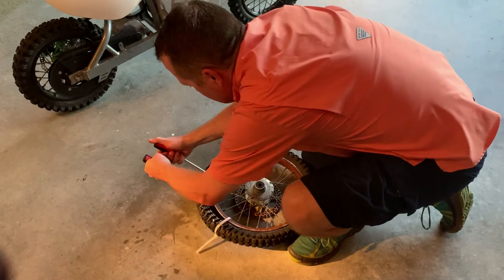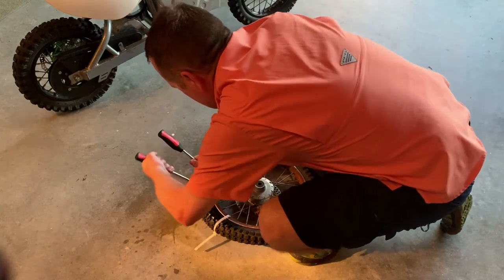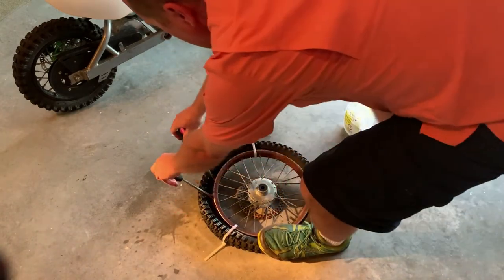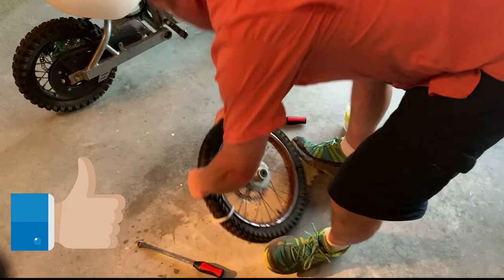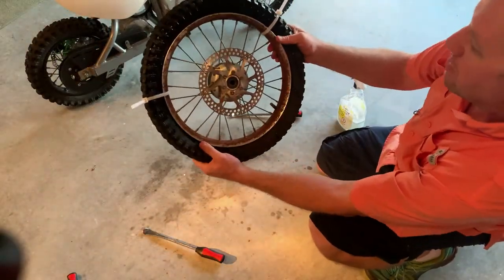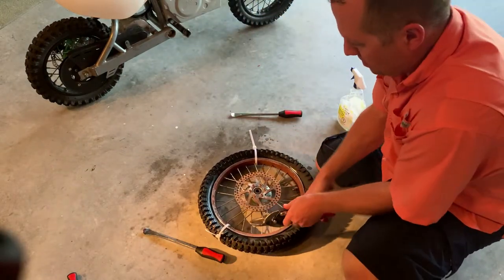The key is to get it over the wheel, get it as far out as you can. Stand on the wheel and pull it over like that — voila! The tire is completely onto the rim. Now I'm just going to cut these zip ties off.